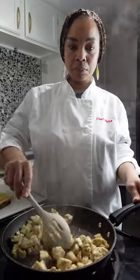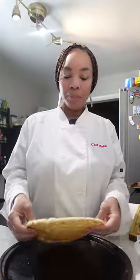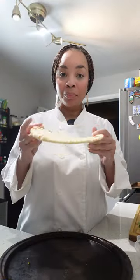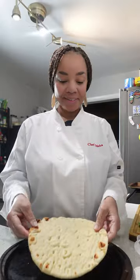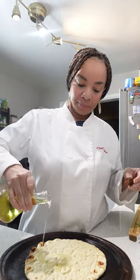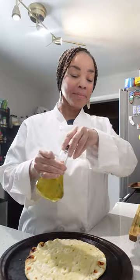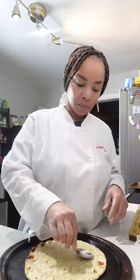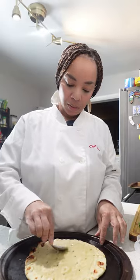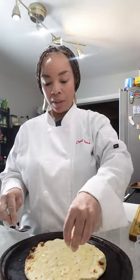Now our chicken is done. As you can see it's still nice and juicy because we cooked it on a low heat, and it's time to get this pizza together. I am using a flatbread that I got from the grocery store — feel free to make your own. Now I'm going to put a little olive oil. This is the base of our pizza — it's an olive oil and garlic based pizza. Make sure the olive oil goes all the way to the edges of your flatbread.